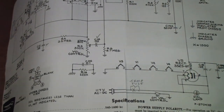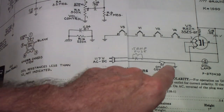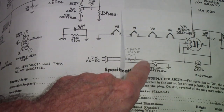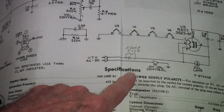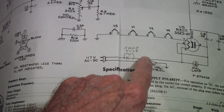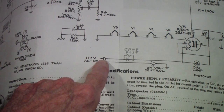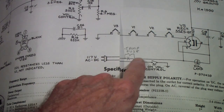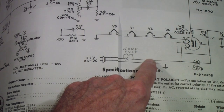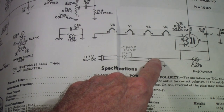So why did we change that? Well, now this on-off switch is in the same hot lead as the fuse. We've done that so that even if the radio is turned off, there is no way for current to come through the hot lead and get to the chassis, because the on-off switch is now in the hot lead. So I'm going to write that in on this schematic as well.